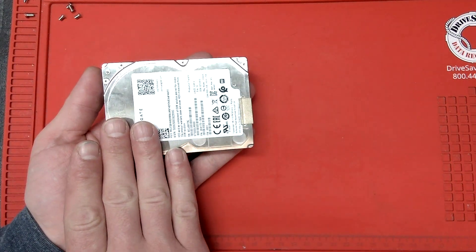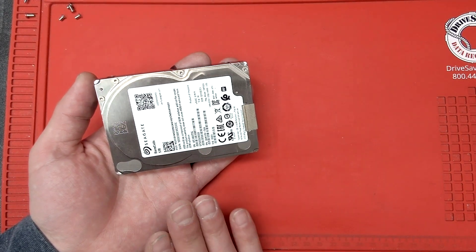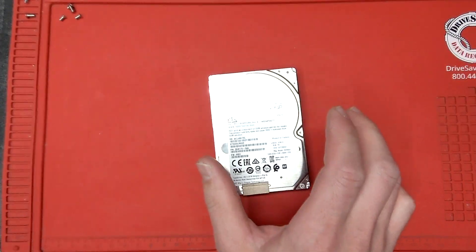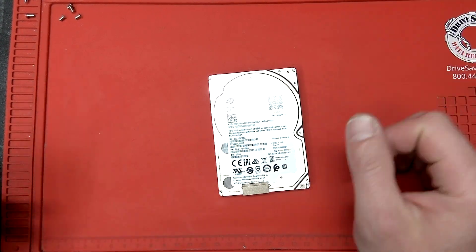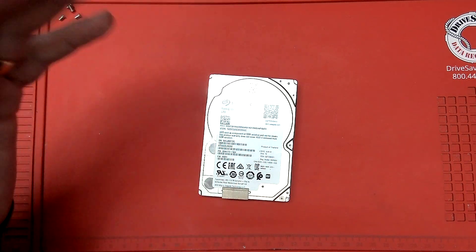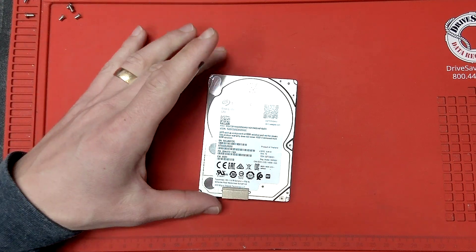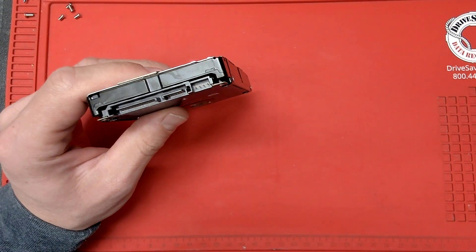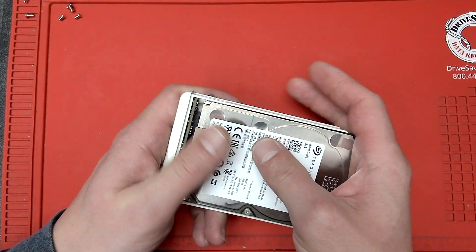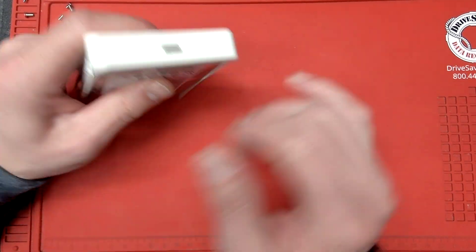If you want a more permanent solution, get an external hard drive enclosure. This is a 2.5-inch drive — a 3.5-inch would be a desktop drive which is bigger and won't make it portable. Long story short, order on Amazon or your favorite online retailer a 2.5-inch hard drive enclosure, USB-C or USB 3 — whatever your computer has. You just slide it into a different enclosure; it's not gonna look nice and orange like this one, but it'll do exactly the same job and you connect it via USB-C to your computer.